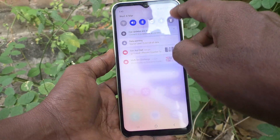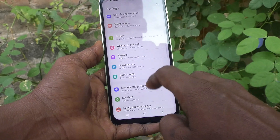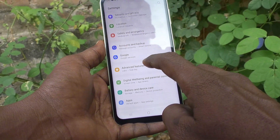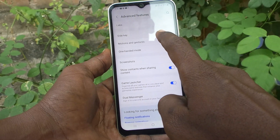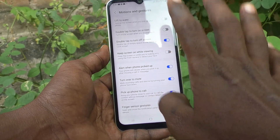Suppose we check in the settings. Go to Settings on your phone, then go to Advanced Features and click on Motions and Gestures. Here should be the option.